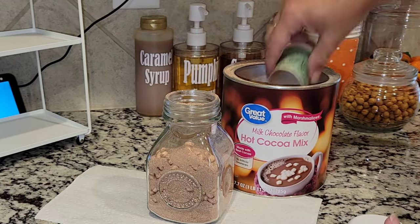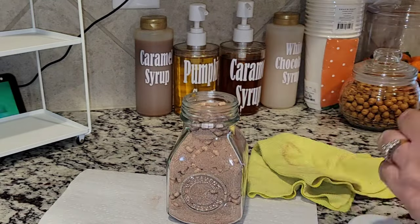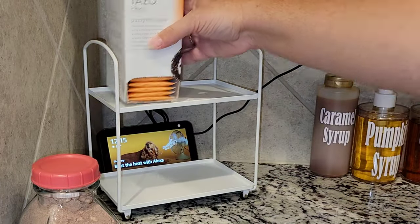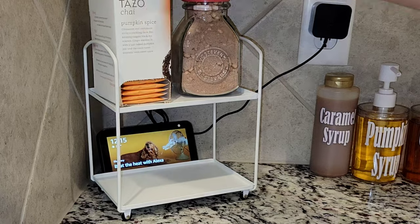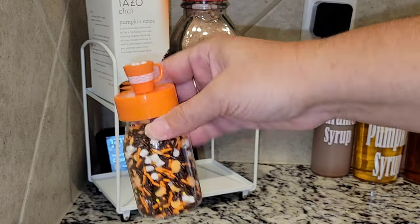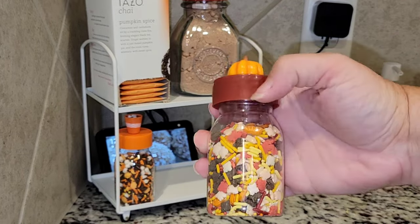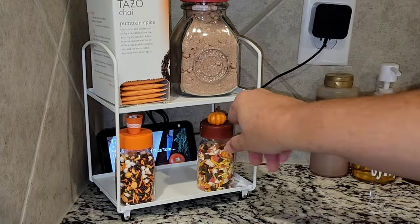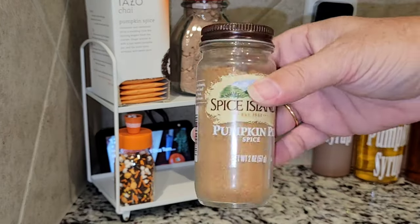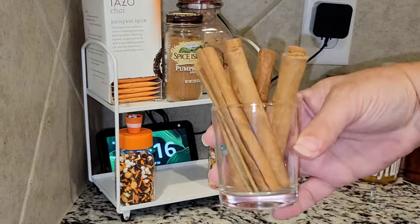Now we're going to go ahead and add some hot cocoa to this cute little jar. Once everything is filled up, we're going to set up this little tray — I got this tray from Target a couple of months ago. I picked up some cute fall sprinkles: one has a little mug on top and the other one has a pumpkin. They are fall sprinkles, so super cute.